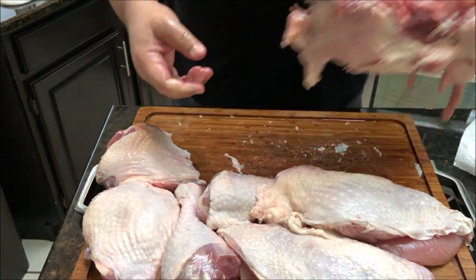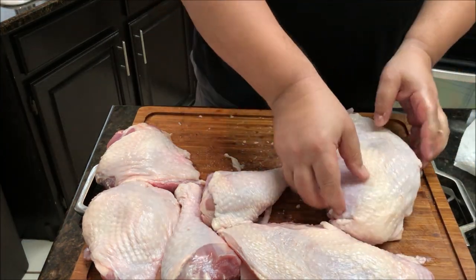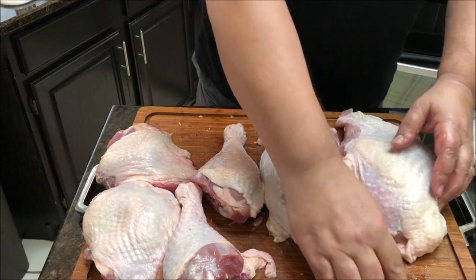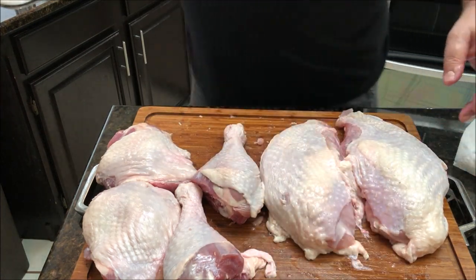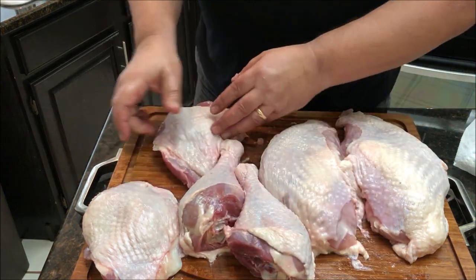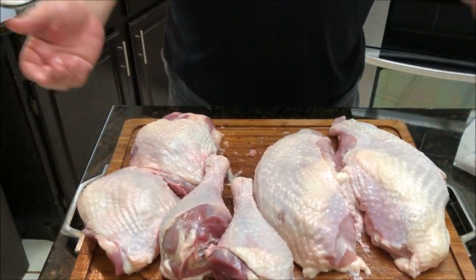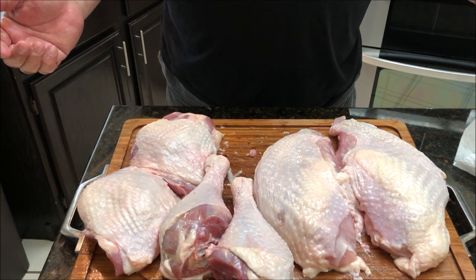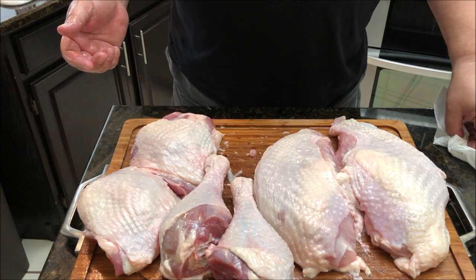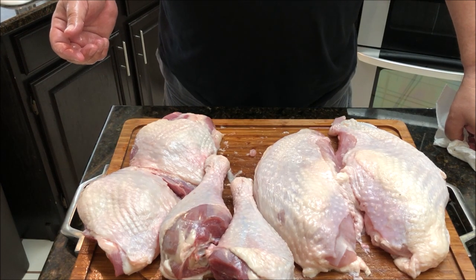That's how you do it, guys — that's how you break down a turkey. It's not very hard. I've got two good-size boneless breasts, two good legs, and two bone-in thighs. And that's it — that's how you break down a turkey. You can do the same thing with a chicken, but for turkey it just makes a little bit more sense when you're trying to cook it sous vide.